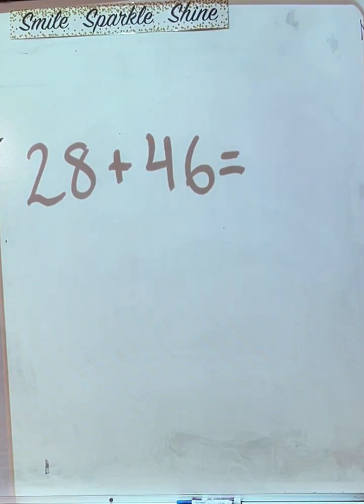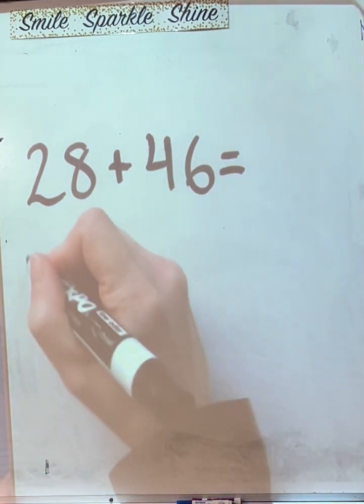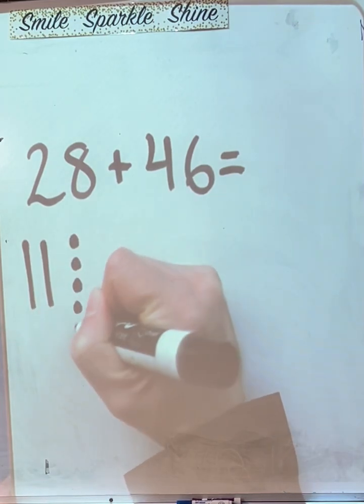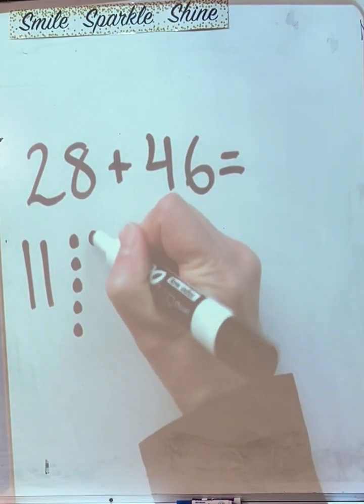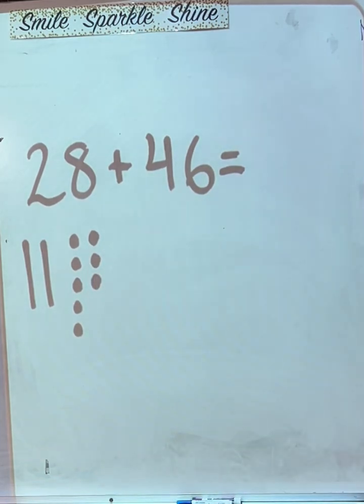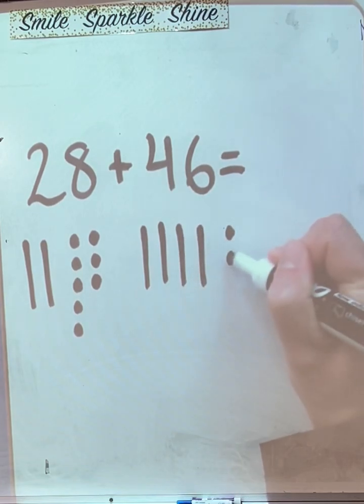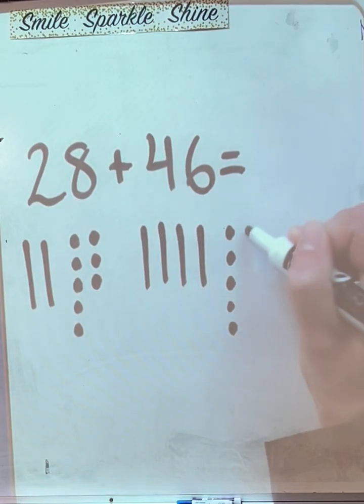Illustrate what number or both numbers? Both numbers. How do I illustrate 28? We draw 2 tens and 8 ones — 1, 2 tens, and 1, 2, 3, 4, 5, 6, 7, 8 ones in a column. How do I illustrate 46? 4 tens and 1, 2, 3, 4, 5, 6 ones.